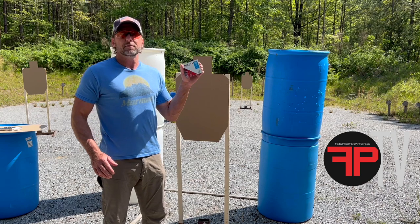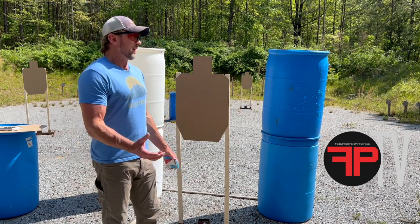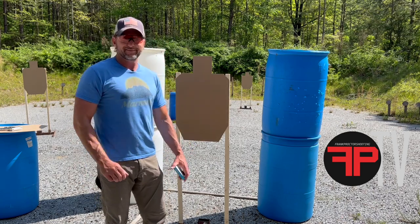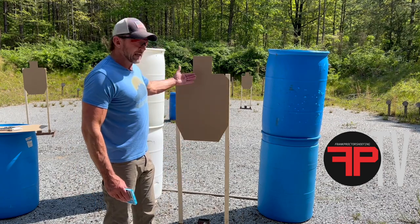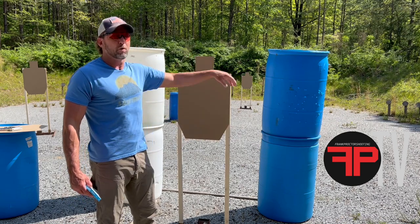When you do staples, do the half-inch staples — the longer staples. They may be a little bit harder to get your target off when you're done, but they're harder for the wind to blow the target off too. I like USPSA targets — they're a good practical target for a whole lot of stuff.